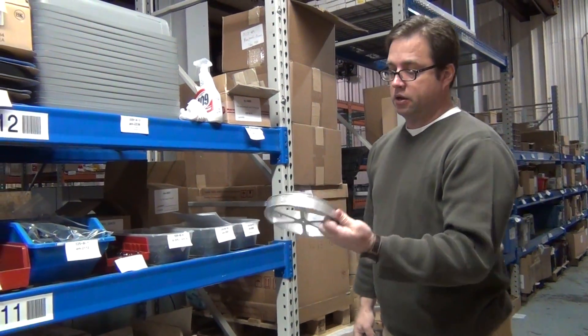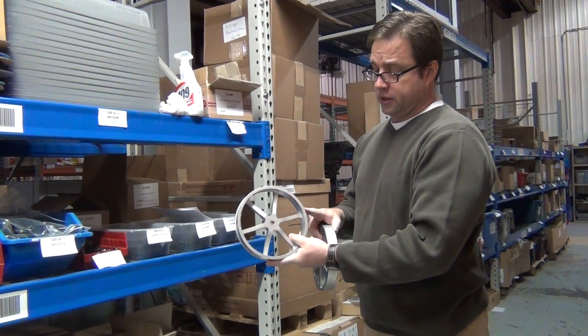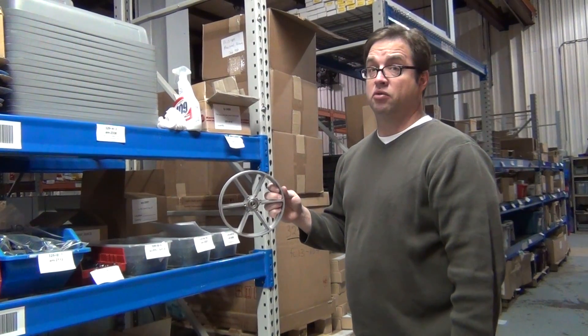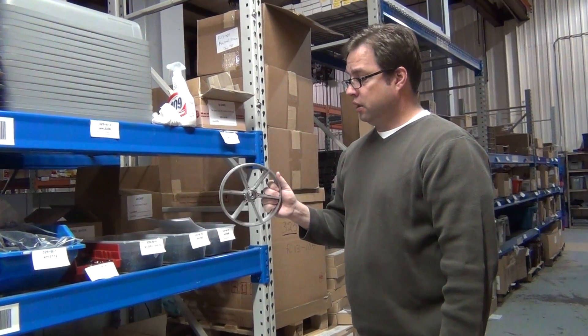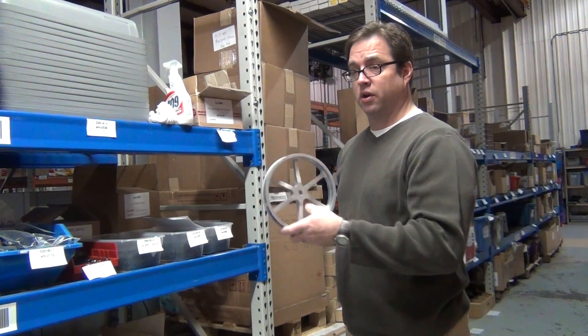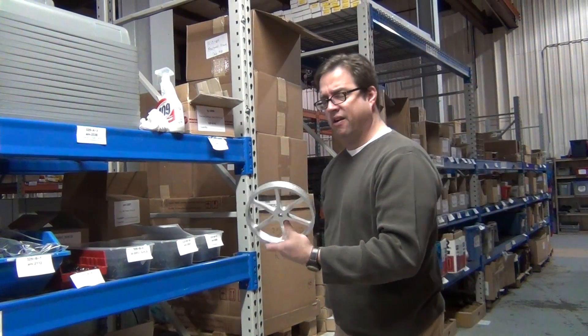We've also been selling these 8 inch, 6 inch, and 4 inch performance wheels. This is the old design — we still have some of these old designs sitting around. We have a new design that's really nice, very popular, lightweight. We're going to keep selling the new design, but these old ones are the ones we're going to have on sale at our spring cleaning sale. And they're about 40% off.